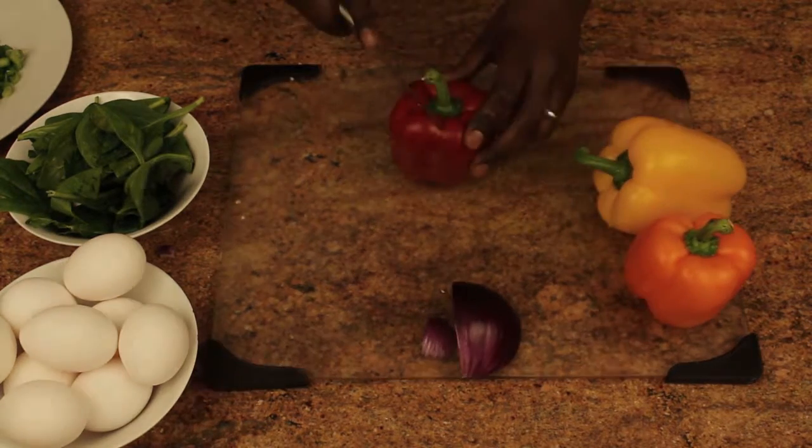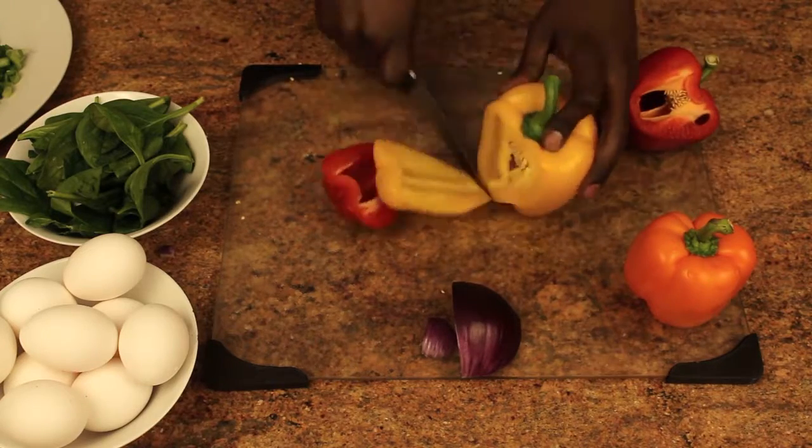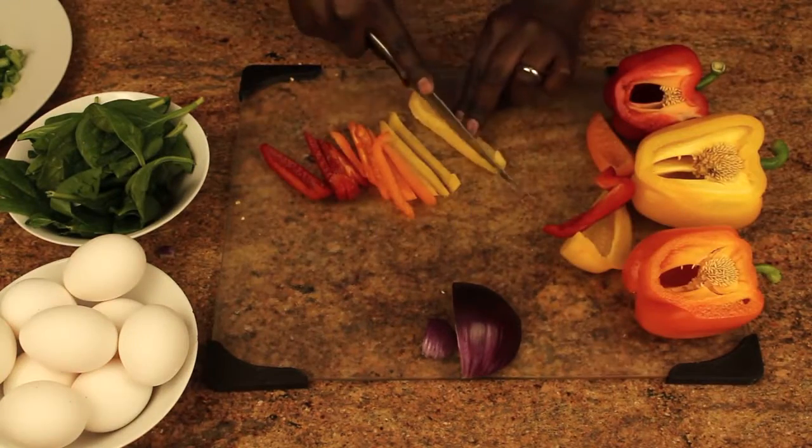Bell peppers — I've got to be honest with you, I add these into everything because it's not only sweet but it really gives a whole lot of vibrance and color to your recipe.